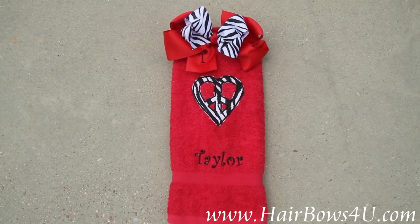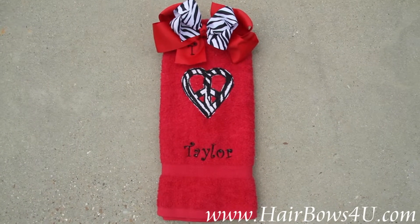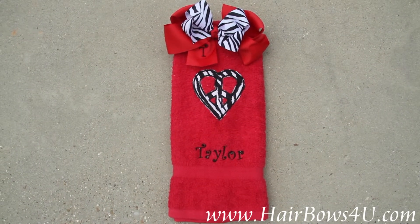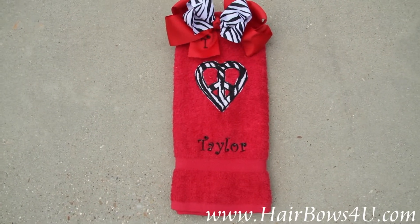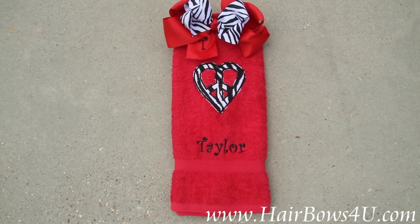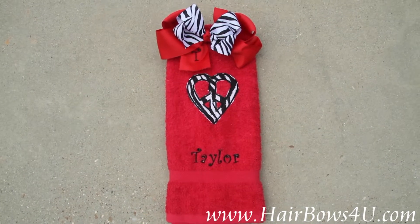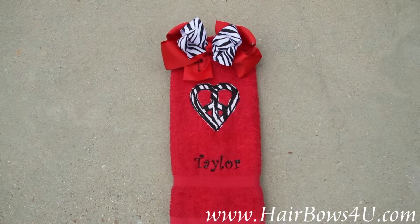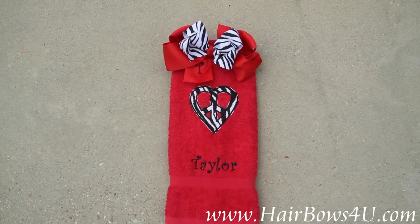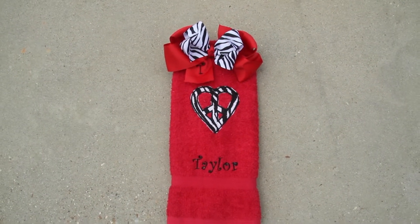When you order, just let me know the name and what color thread. If you do possibly want something besides how I have it designed, or if you have a particular font in mind, I could do just a script or a block font too. There you go — zebra lovers, red and zebra print, this one's for you!